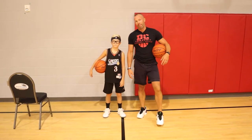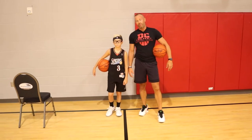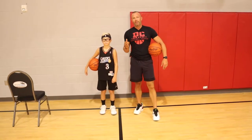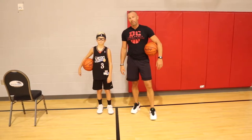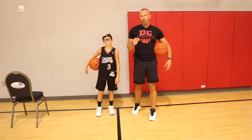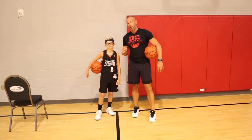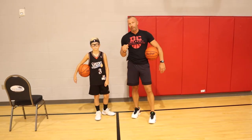Hey, welcome back. This is Derek with DC Elite Basketball. If you've seen my last video, I needed your help — I needed someone to give me comments to help me with their game. Whoever reached out in my comments, I picked them out and picked a couple drills for them. In the lab, a commenter wanted to work on footwork, shooting, and dribbling.